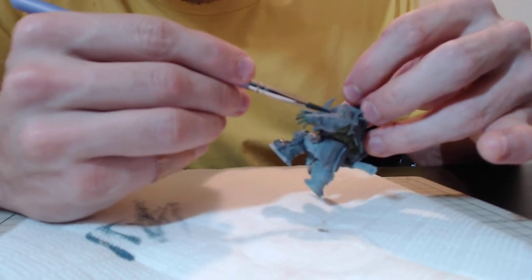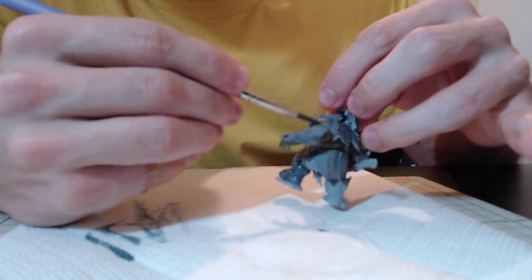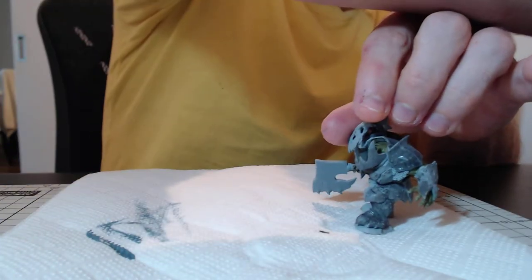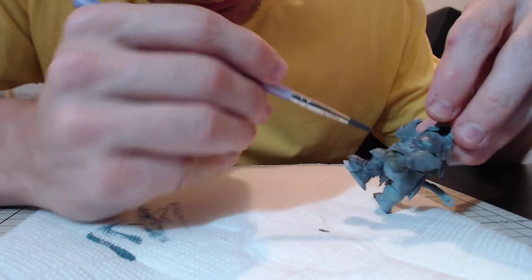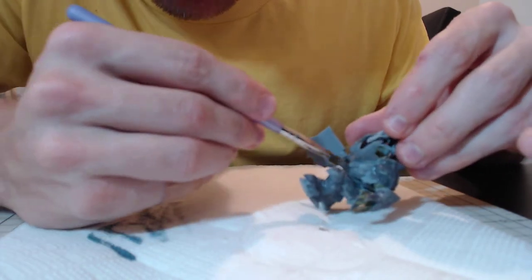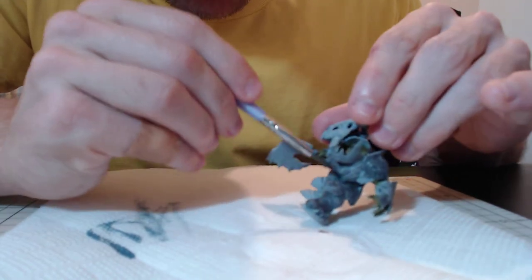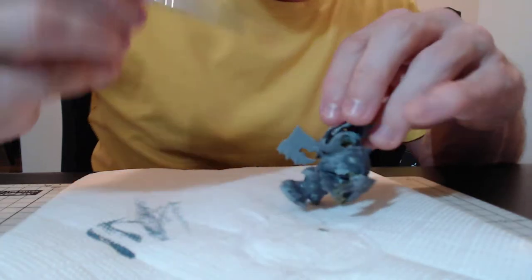I enjoy watching battle reports, mostly because that's fantastic background noise the way you paint — they're always like two hours or more long. If they're British guys talking it's quite soothing to listen to. Winters SEO and the guys at Tabletop Wargaming — there's a bunch of them who do a good job with the battle reports. They make me want to play, which is also true. They make me want to go out there and at least play Kill Team.